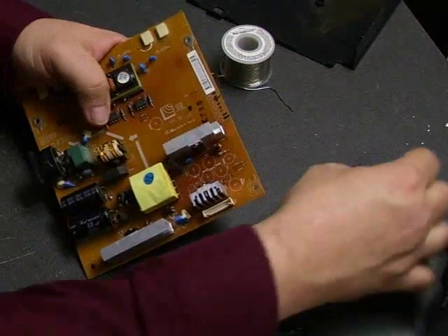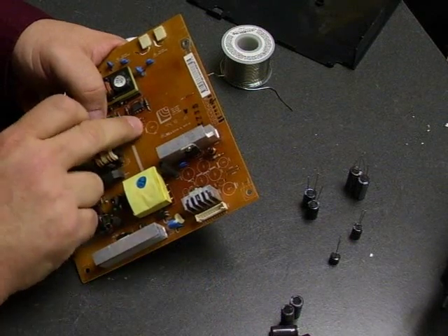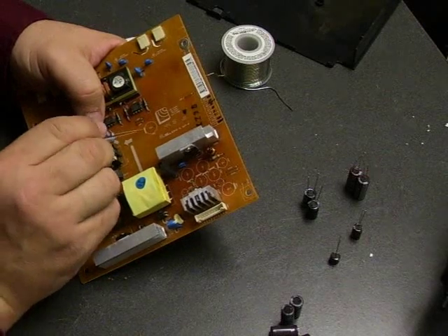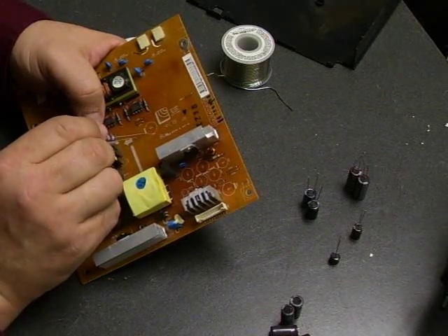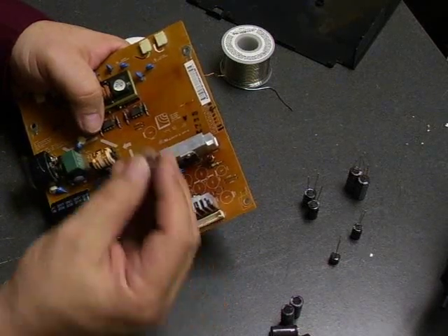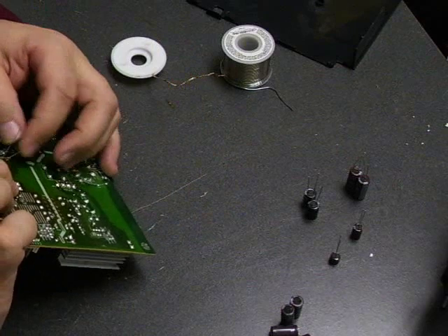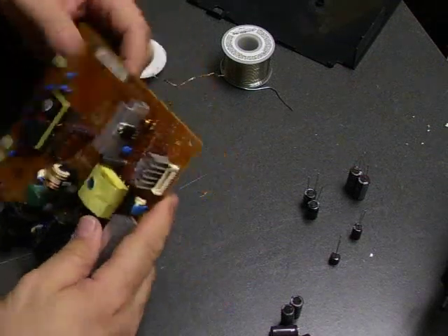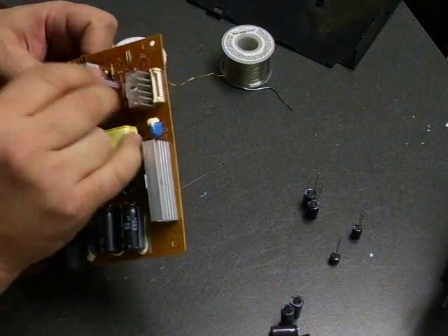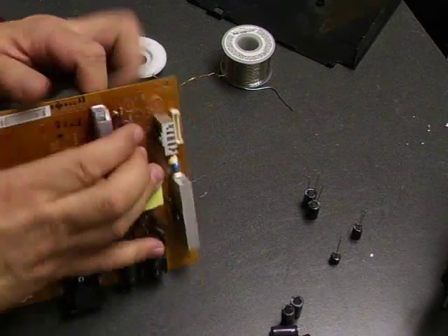For inserting the new capacitors, look on the new ones — there's going to be a gray stripe. On the board, on this particular power supply, on the circle where they go in there's a negative symbol or a little gray bar on one side of the circle — that's the negative side. The negative stripe on the capacitor's lead goes through the hole that's closest to the negative stripe. On the back side of the board you just separate the wires so that it stays in place while inserting the rest of them. We're going to populate the board first and then go back and do all the soldering at one time.